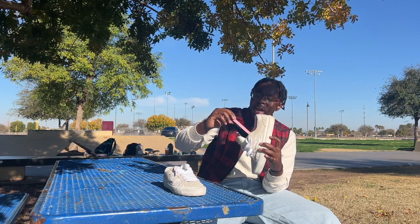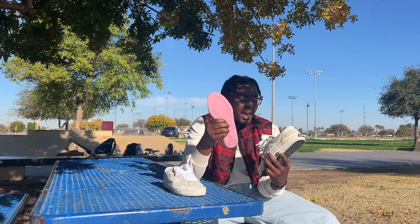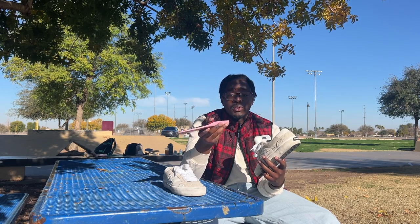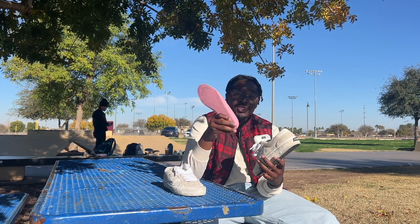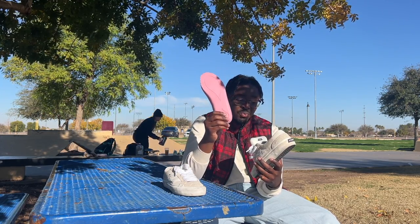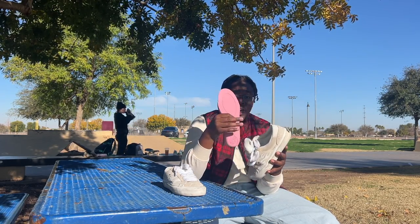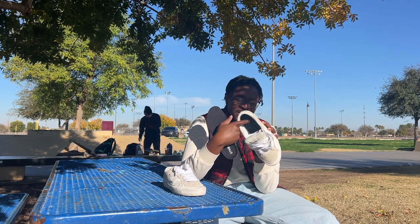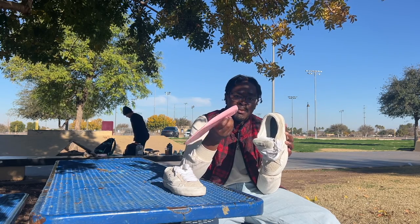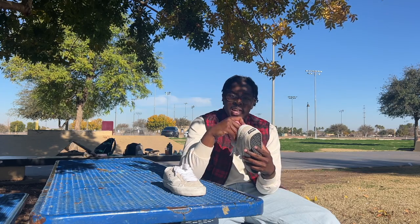The insole they use is the Acid Drop insole — a nice layer of foam that's actually pretty decent for skate shoes. After a while you'll start to feel the impact, but for a standard insole the Acid Drop is really, really good. For how thin this shoe is, it's a good pairing and does add a little layer of foam for impact protection, though most of the impact protection comes from the thick insole itself. Other companies could learn something from the Acid Drop.